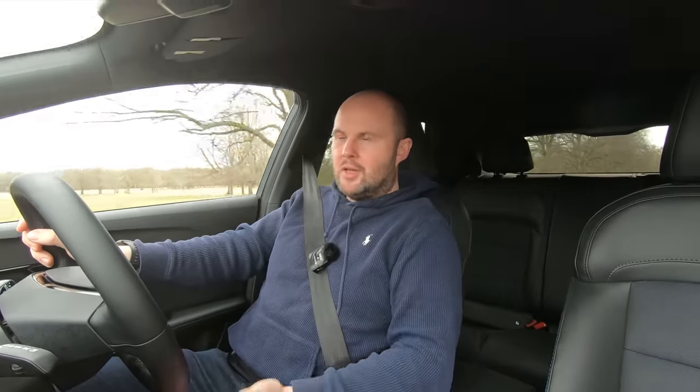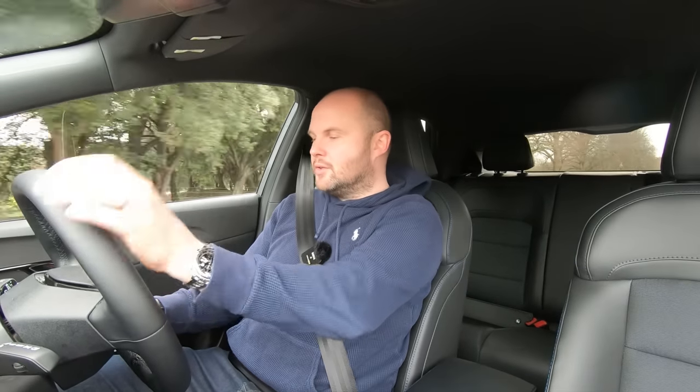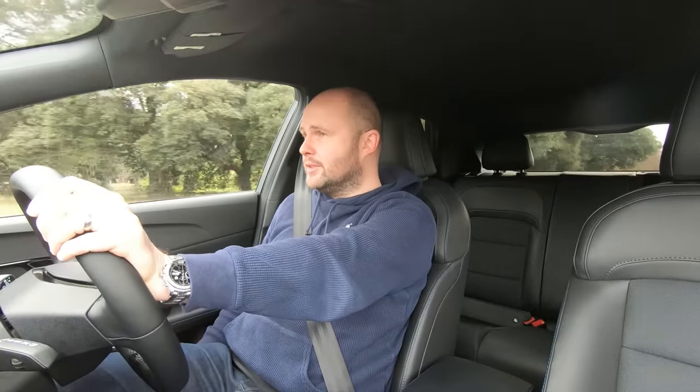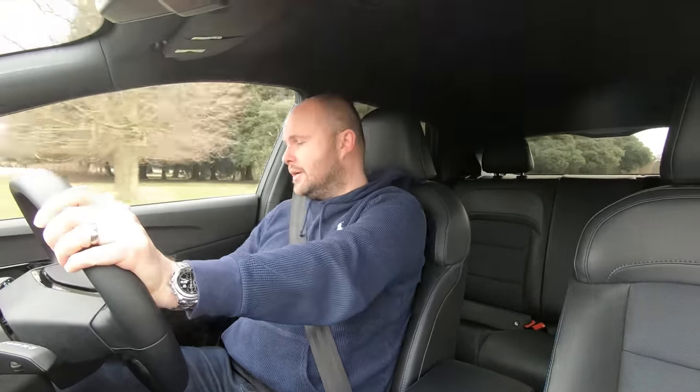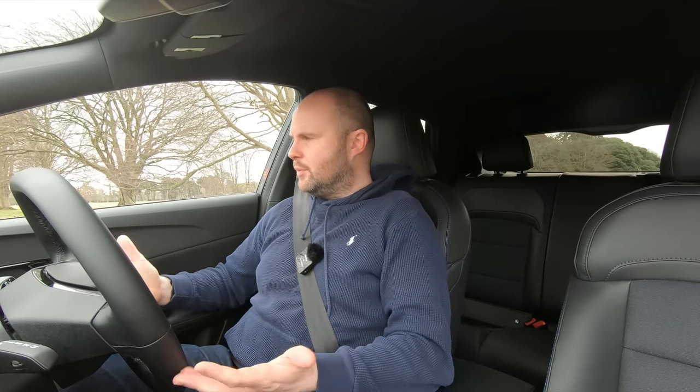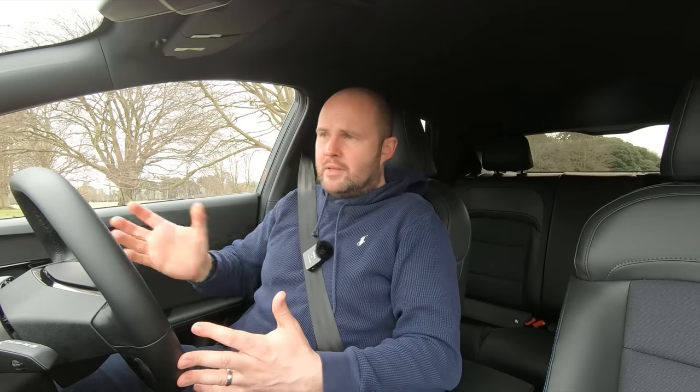The centre console can knock off your knee depending on your position, which might annoy you on longer motorway drives. Radar cruise works well enough to just set and let it do its thing. The seats are reasonably comfortable, though there's no lumbar support. There's plenty of storage for the driver, and large bottles of water will go in the door bins. The armrest doesn't adjust, but it's at a decent level for someone of my height — about five foot ten. Blind spot and all the extra bits make it an easier car to drive overall.